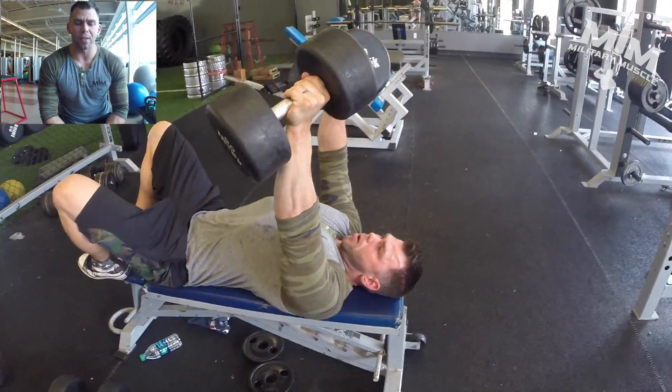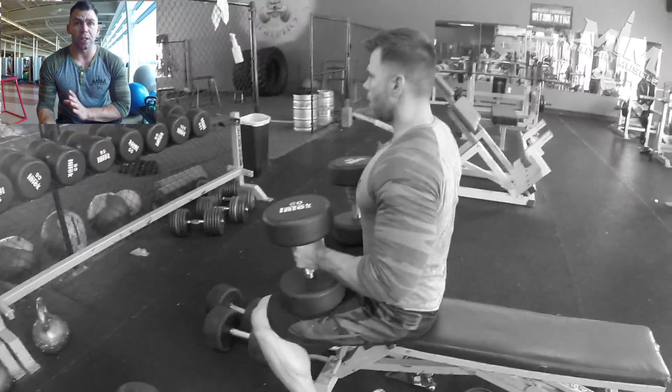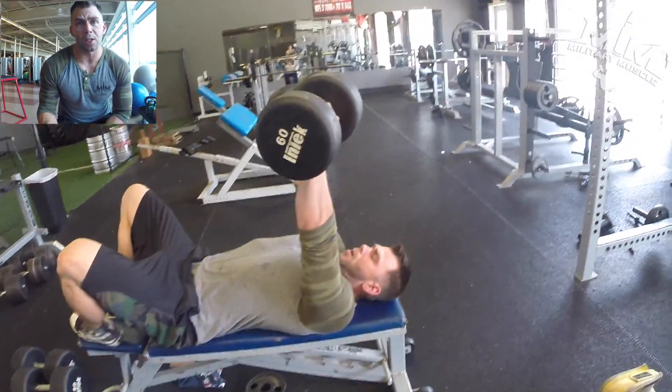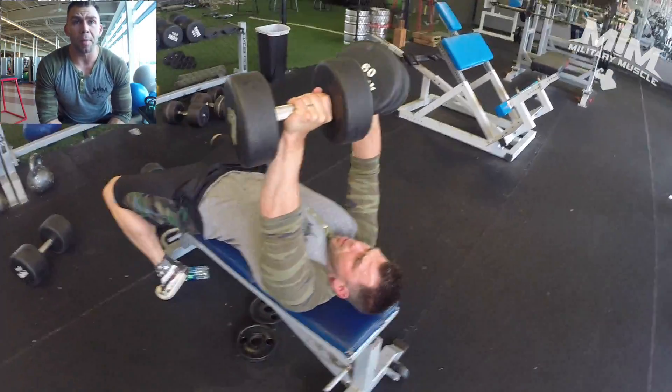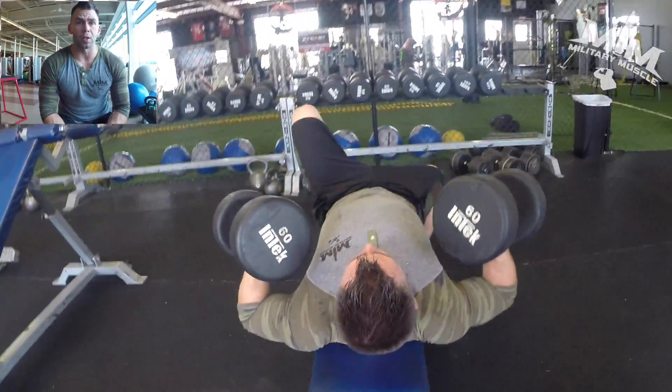Obviously you're going to have some heavy days where you go really heavy for four to five reps, because that's just to shock the muscles. What I like to do is switch it up — I'll use the barbell some days and dumbbells other days, go heavy some days and light others. This is one of my circuits I like to do to keep the muscles guessing what I'm going to do.